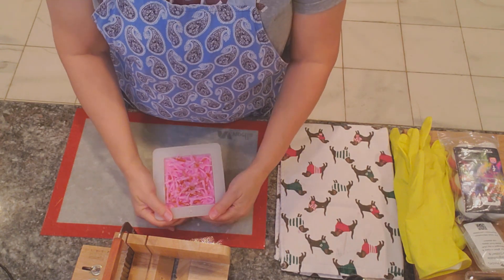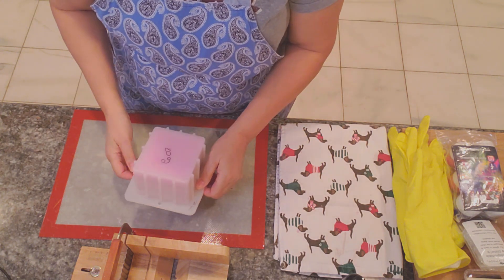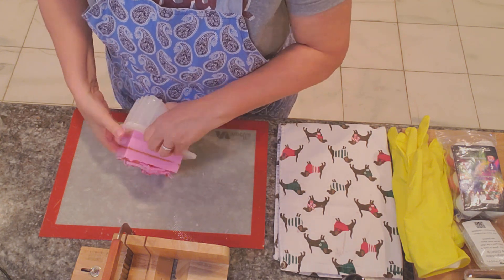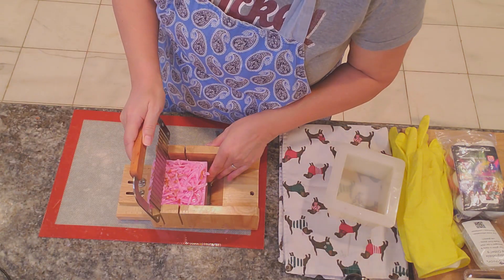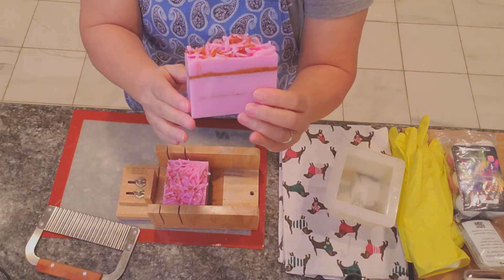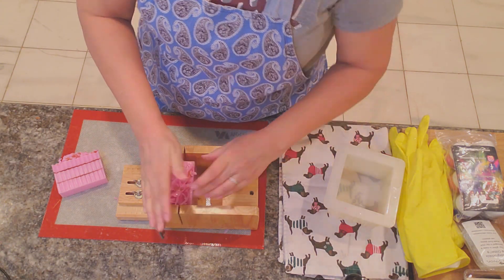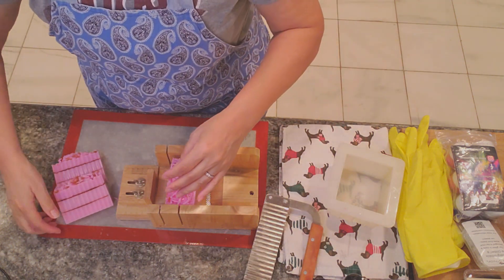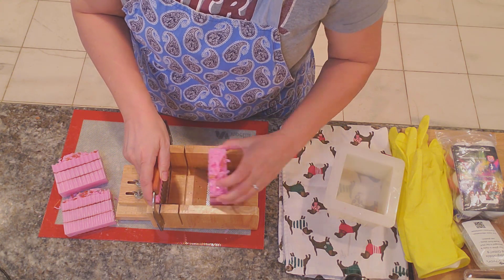We're back and this is set. I would expect to lose a couple of sprinkles but we'll go ahead and unmold and see how it looks.